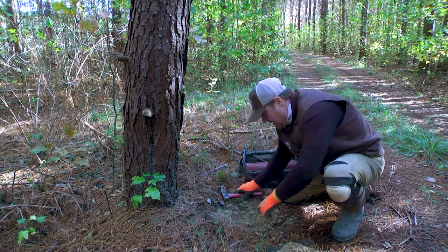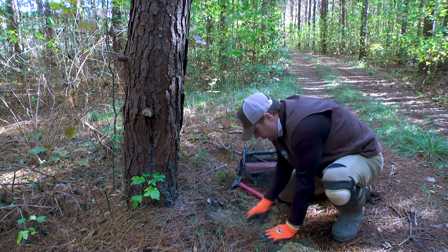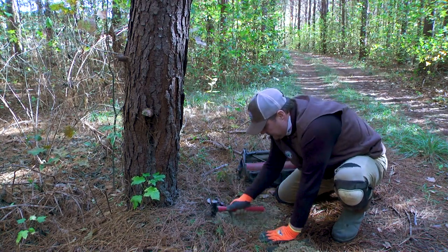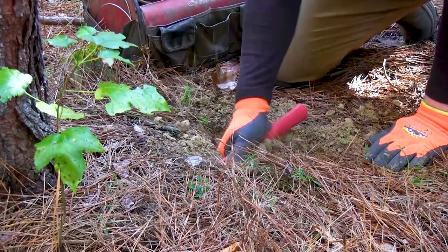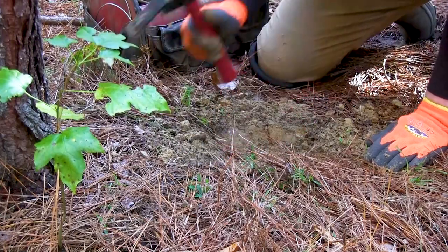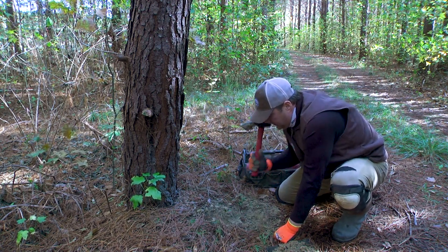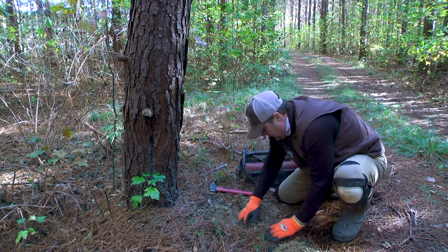We're going to chop that little bit of tree out, and that's going to be where we put our trap. I'm going to make my dirt hole — I don't even need a trowel in this spot because it's easy to get down in there. That'll be my dirt hole right there, way down in there. I like that a lot. That's going to be where we put our bait, and they're going to work in here and investigate.